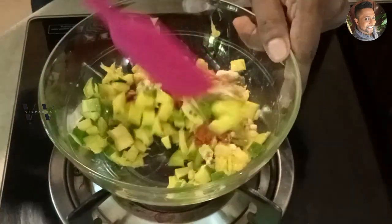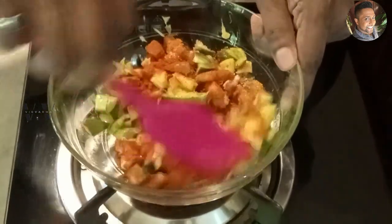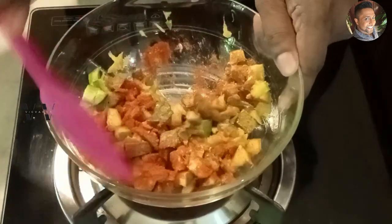Mix everything well and set it aside for about 10 minutes.